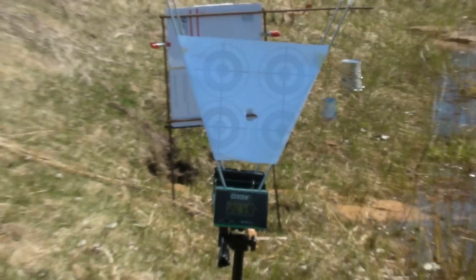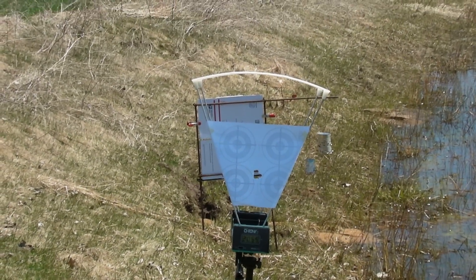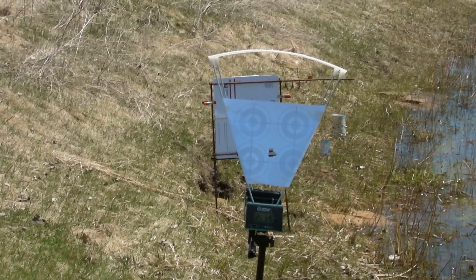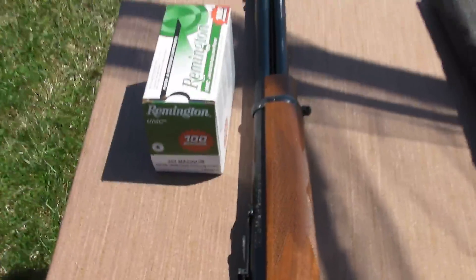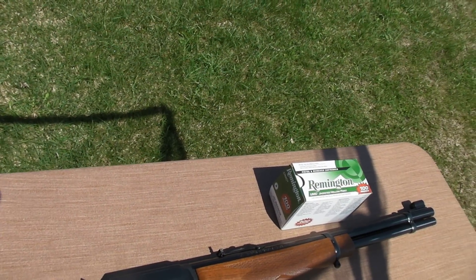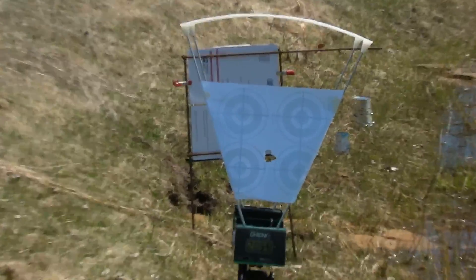So that was at about 5 yards away from the chrony. Looks like the 357 Magnum in a carbine rifle like this really boosts the velocity — it's getting over 2,000 feet per second.